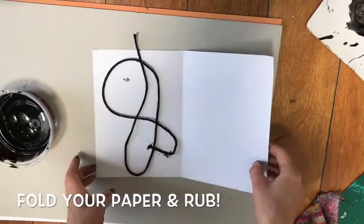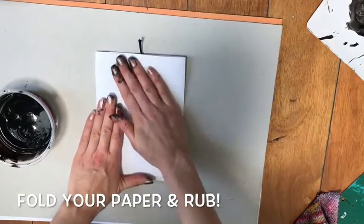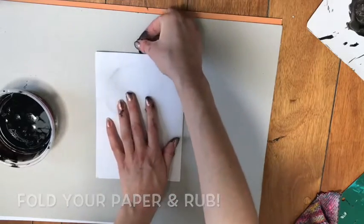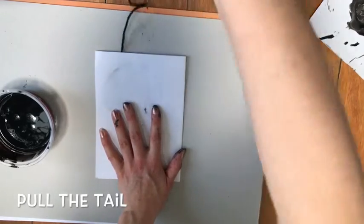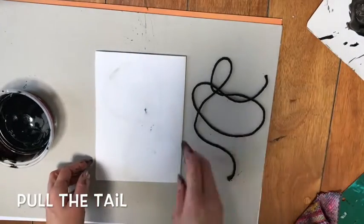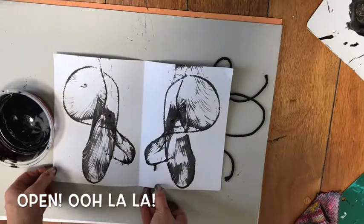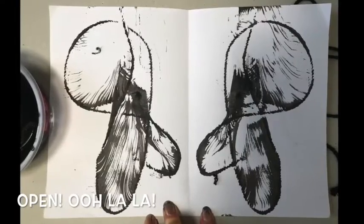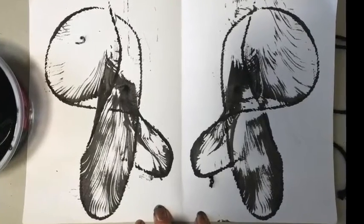Now here's the fun part. I'm going to fold my paper in half and rub. Do you see the little tail on the top? That's going to be important. I'm going to take my tail — still holding onto my paper — and pull it out, pulling it out all the way. Now's the fun part: I get to open it. Wow, ooh la la! I have an amazing symmetrical butterfly that I'm going to add color to next.